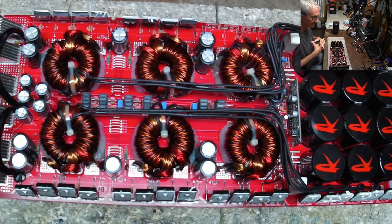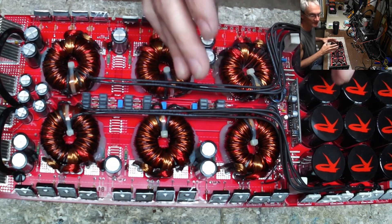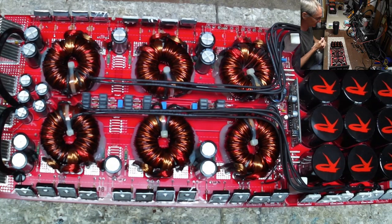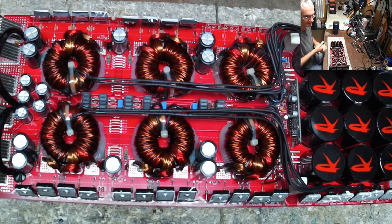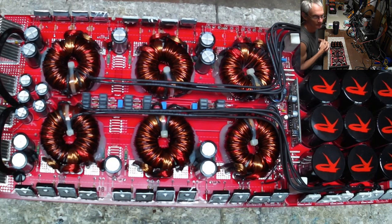I am not deeply rooted in transformer principles — magnetics was never really my interest. Back in the mid-80s when I started getting involved with electronics, I got into it just a little bit, but I quickly realized magnetics was just not my cup of tea.